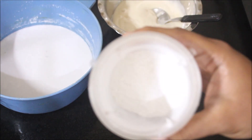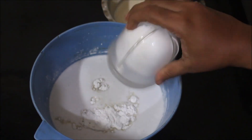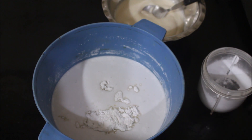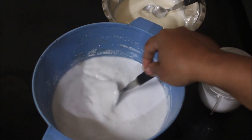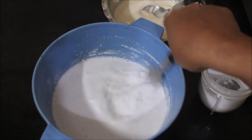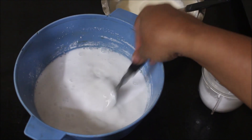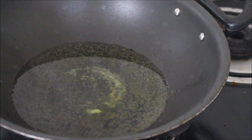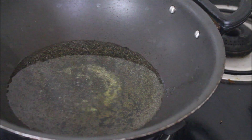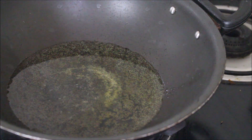Now I'll prepare a cardamom sugar for my coconut milk. I've added sugar and cardamom to a mixer jar and ground this into a powder format. I've then combined the powdered sugar and cardamom with the coconut milk and will reserve that.